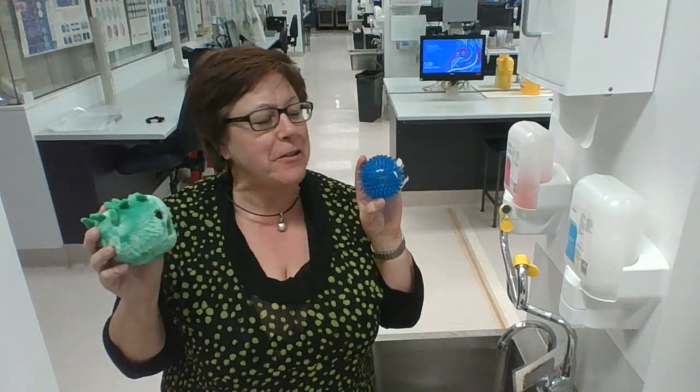Hi everyone, Danella back again with her two favourite mascots. We've got Nora and we've got Cora, Cora the coronavirus.